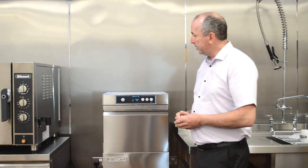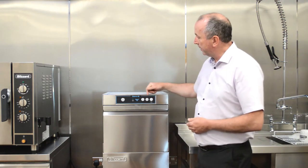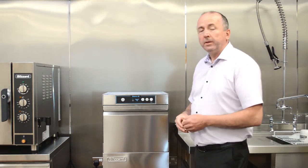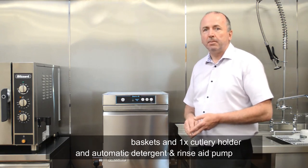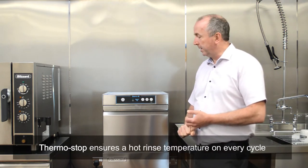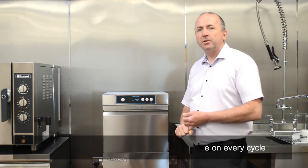The beauty of the Blizzard Storm is simplicity. They all have a standard control panel with an on/off switch and three cycle options available. All models come with two baskets, integrated detergent and rinse aid pumps. They also come configured with a thermostat function which always ensures that your items being washed are rinsed with hot water.